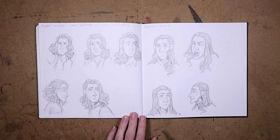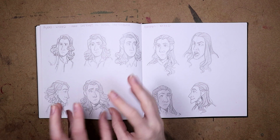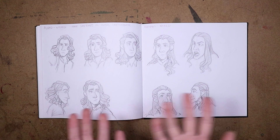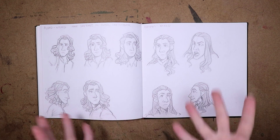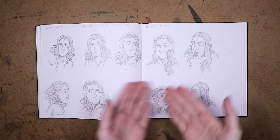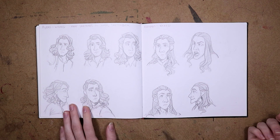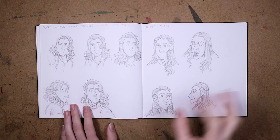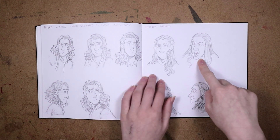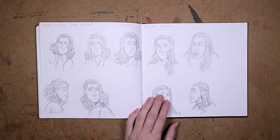Here are some Fiero doodles and some Elphaba doodles. I was trying to figure out a way to draw Fiero because I really wanted to draw him with long hair. But he has a chiseled face with long curly hair — and so does Elphaba — so I was trying to figure out how to make them look different. And then I drew this one, which is totally unrelated, but I drew it from reference and I was like wow, this looks so nice. I should draw from reference more often because it really does make my art nicer.